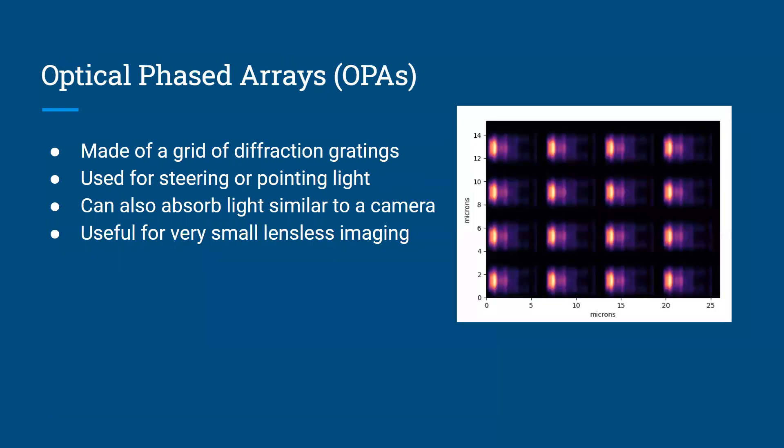An optical phase array is pretty much just a grid of diffraction gratings. If you look at the image to the right, you can see it as a four by four grid of diffraction gratings. An optical phase array works kind of similar to a diffraction grating, because the light comes out of each of those diffraction gratings straight up out of the optical phase array. The light will interfere and interact with each other in such a way that it all ends up being sent into one direction towards a very small point of light — just more precisely than a single diffraction grating. You can also steer the light coming out of an optical phase array using various techniques.